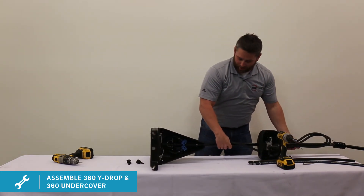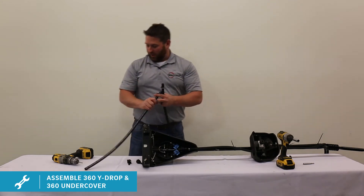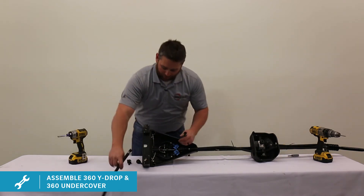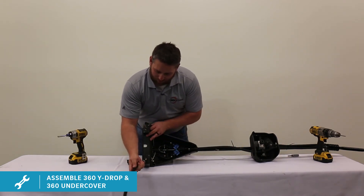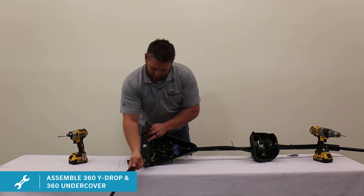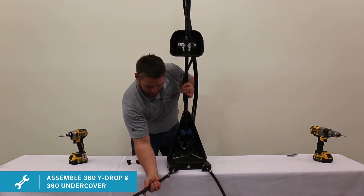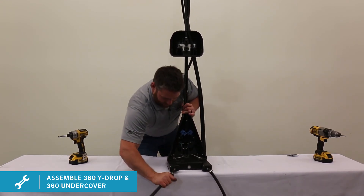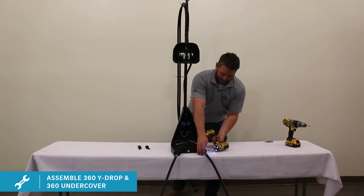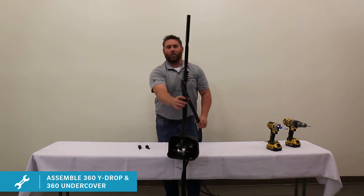Then you're ready for your drag hoses. If you have some penetrating oil, it helps to squirt it in these. You're going to slide them onto the barb with the natural flow of the hose towards the row of your corn. Wiggle them on both sides, then tighten up your worm gear clamp.